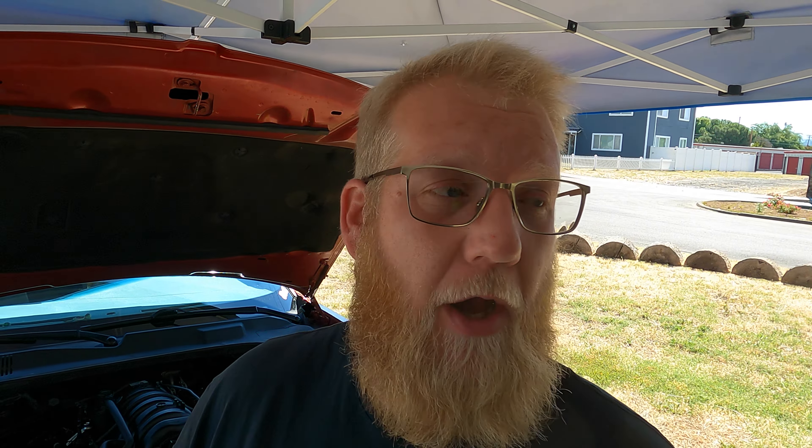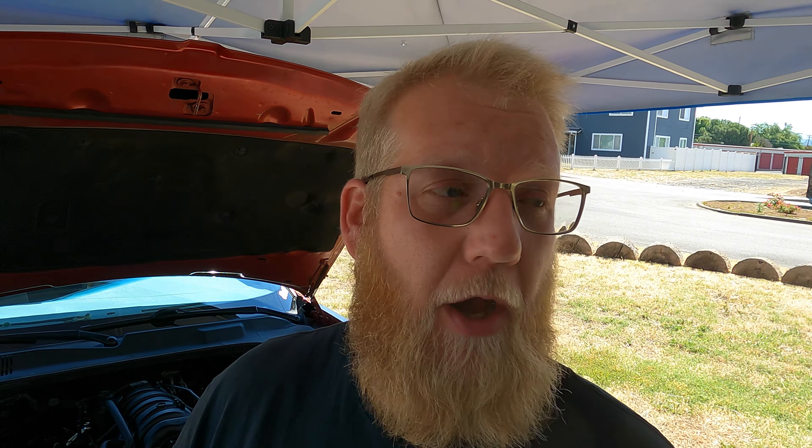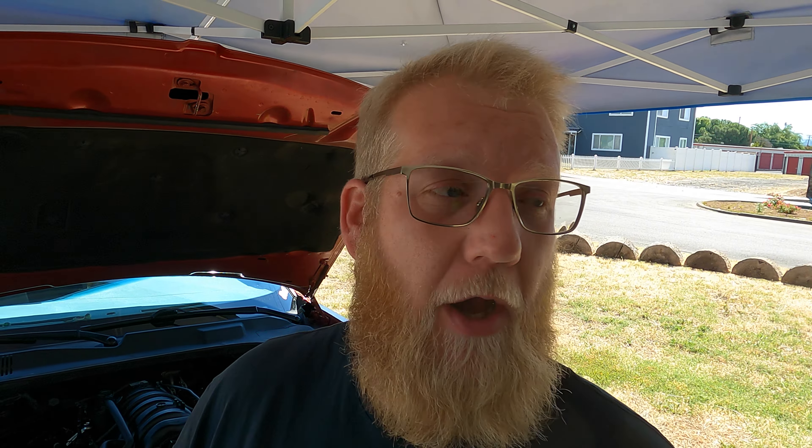There's more room on this side to get the ratchet on there. That's one broke loose, that's two. Now I can get the jack under here. The bottom is off — I'm going to finish removing those bolts.